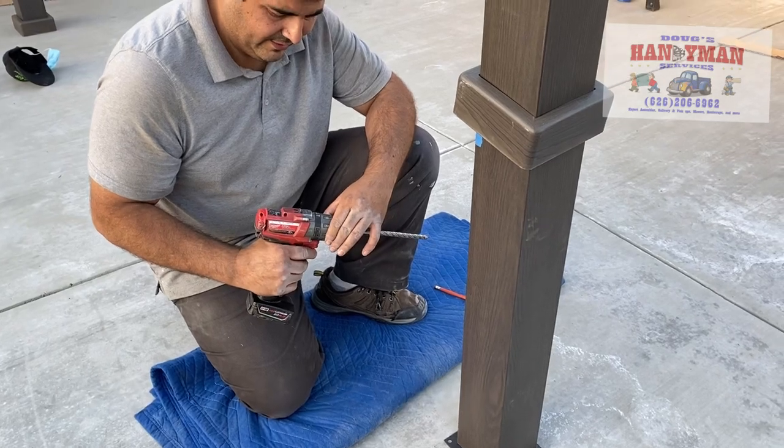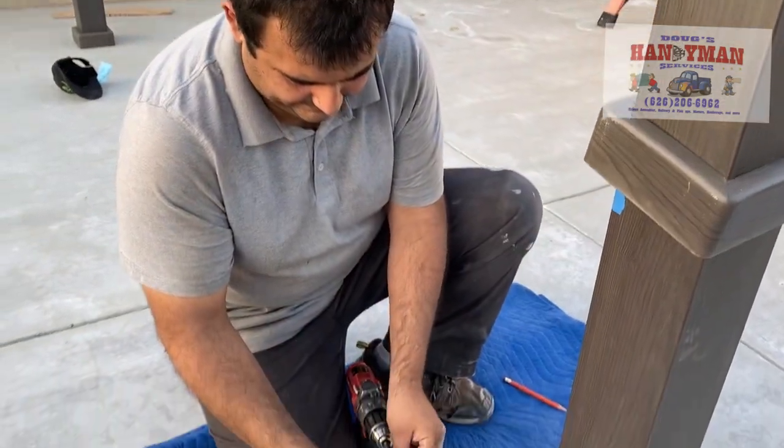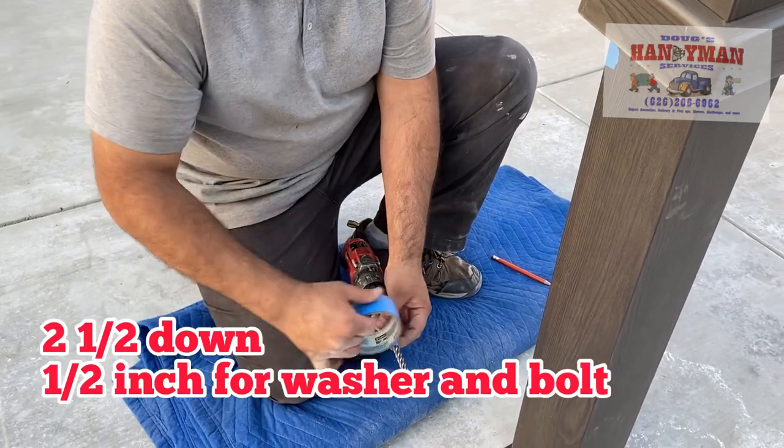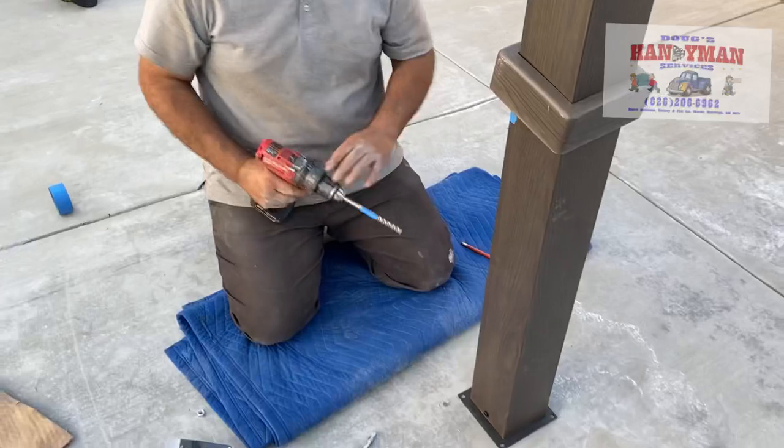I'm going to go into the ground. I'm going to go down at least a couple inches. I put the blue tape so I mark where I'm going to. And here we go.